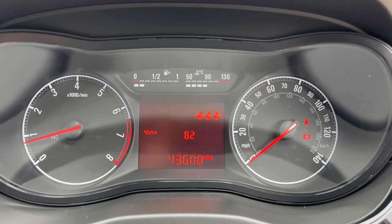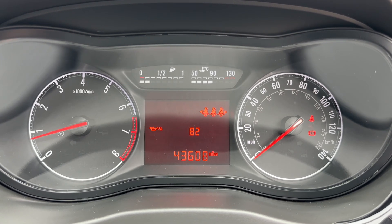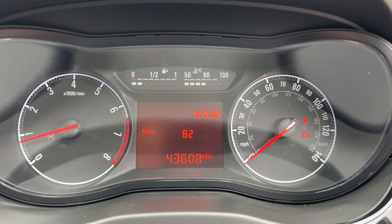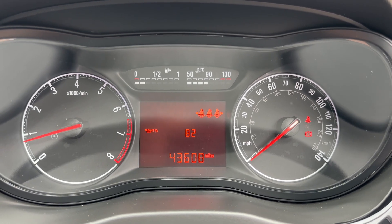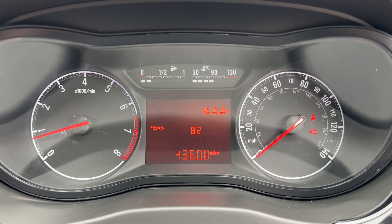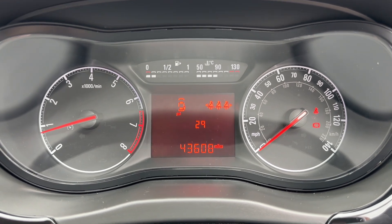Now that we're inside the car, we're going to start with the dials. On the left hand side we have the rev counter, and the speedometer on the right hand side. In the center you can see the total miles for the car — they're 43,608. At the very top of that section we have our fuel gauge and coolant temperature gauges. You can change the information displayed in this middle section by using controls on the indicator stalk.